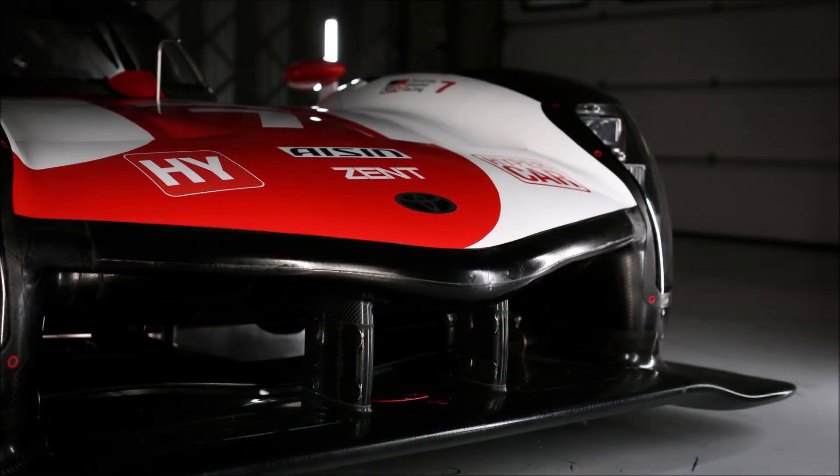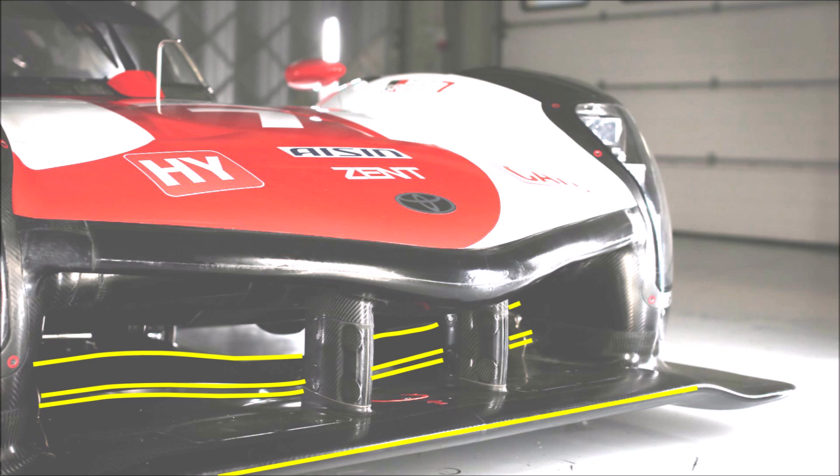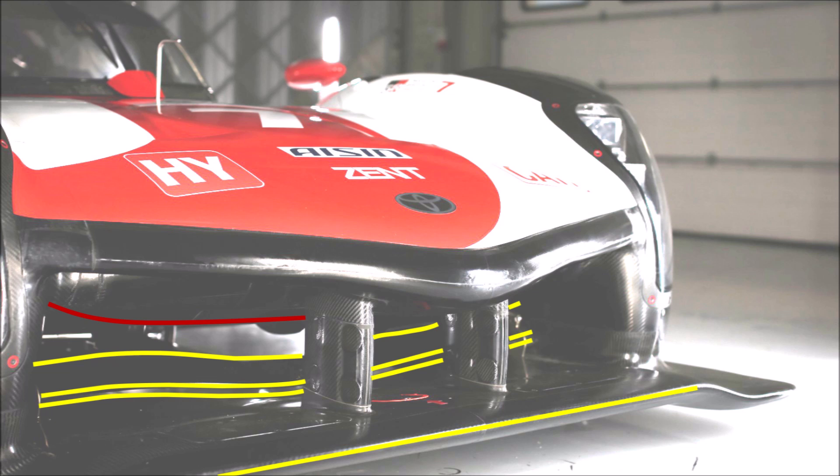The first thing to note is the front of the car. Toyota decided to have the full front wing setup with a flap. The new regulations allow either the front or rear wing to be adjustable. Because the front wing has too high a risk of clogging up with tyre pickup or other dirt during long races,